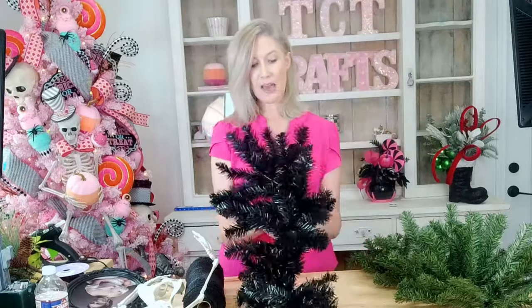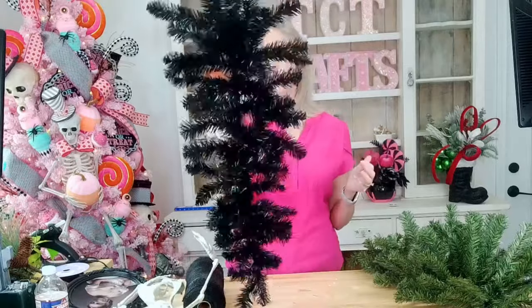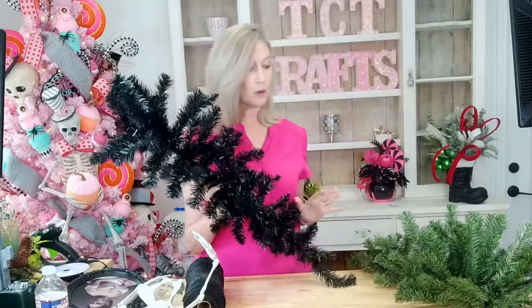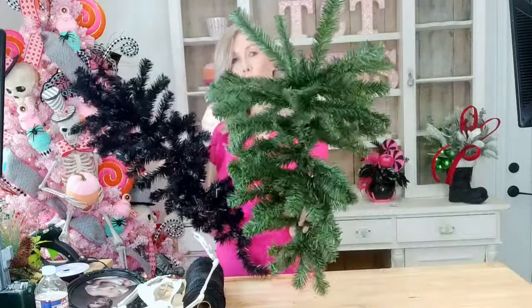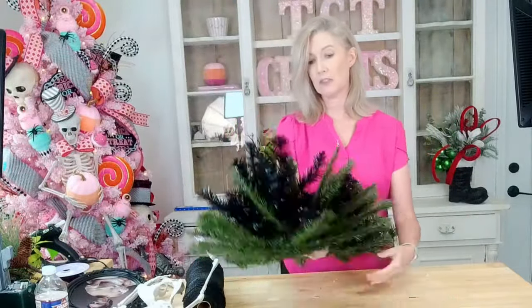I got this black swag base — I've had it, I don't know where I got it from. It's very thin. You could just use this if you wanted, fill it full of mesh and be good to go. But I am going to take an artificial pine swag base, another one that's kind of thin, and we're just going to pile those together and that's going to give us our swag base.